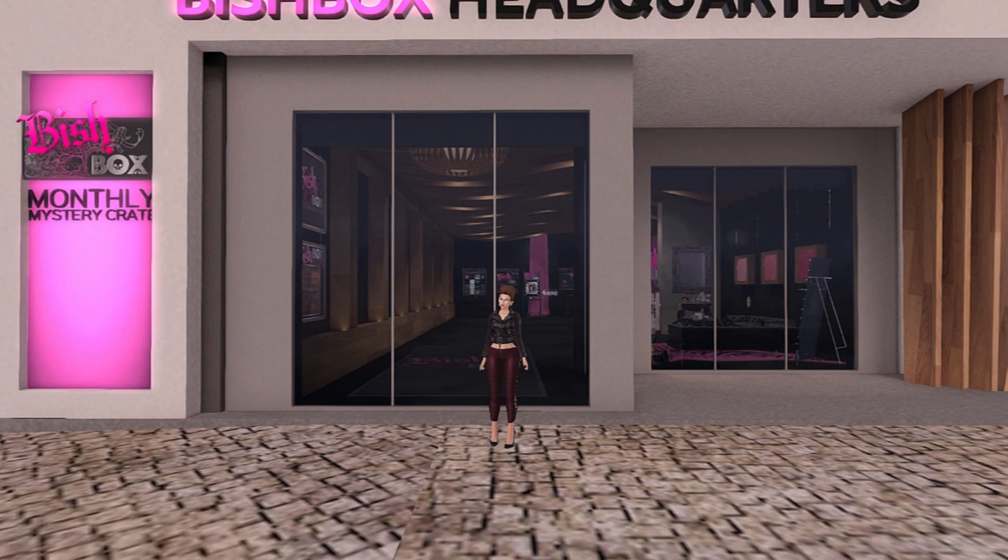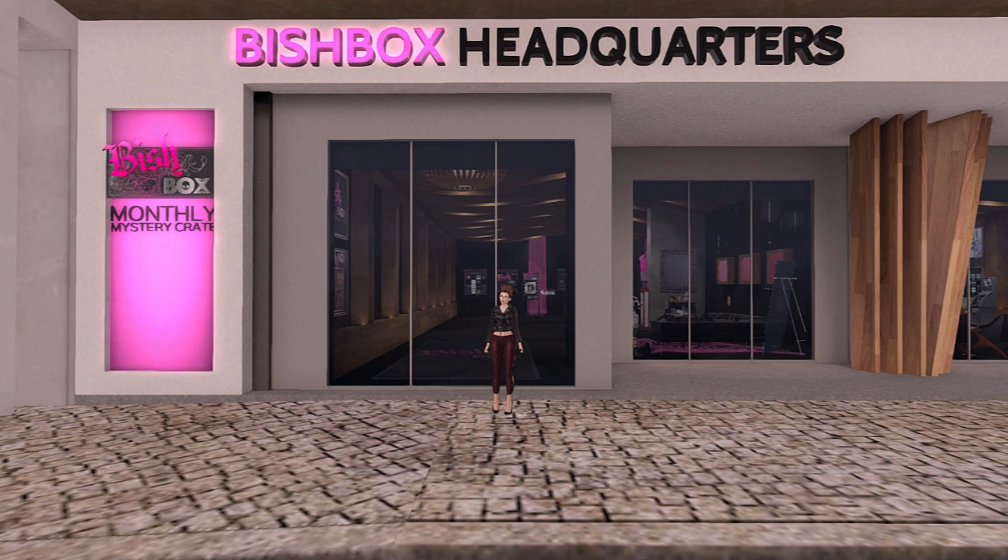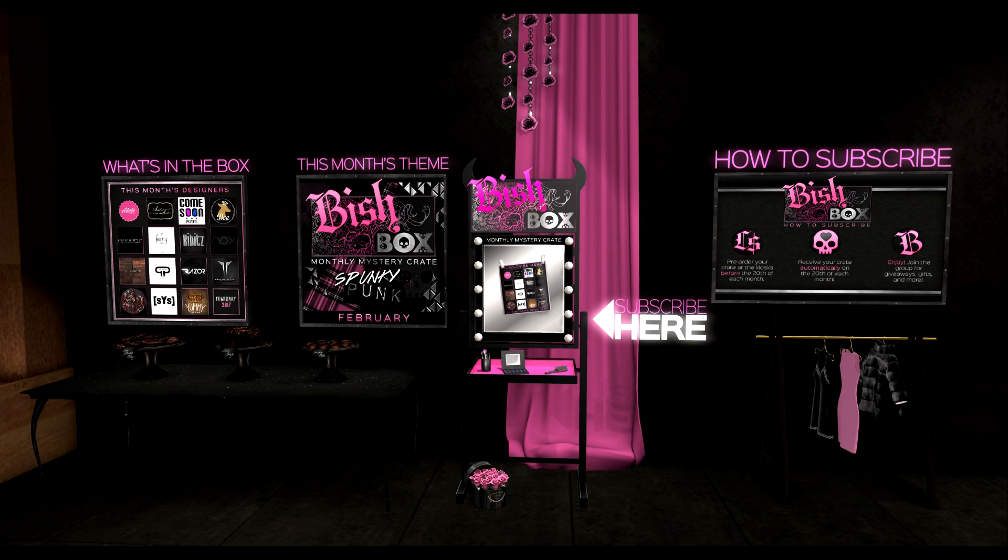As you can see, I am here at Bishbox headquarters where it is simple to subscribe. I will leave a link in the description below — just click on it to get here. Once inside the Bishbox headquarters, you will find signs showing you what the upcoming month's theme is and what designers will be providing the items.